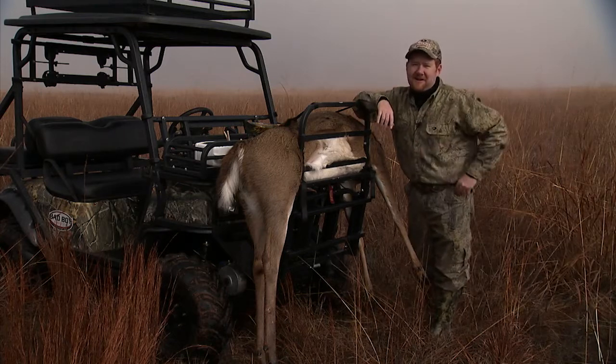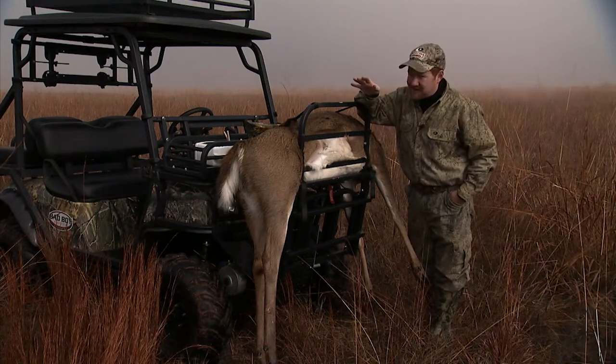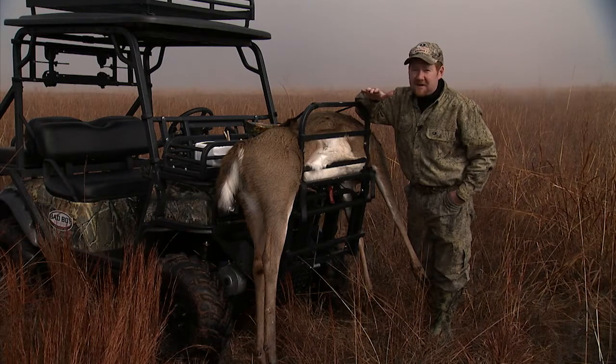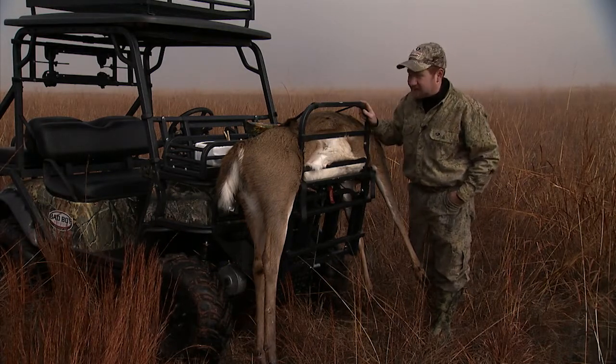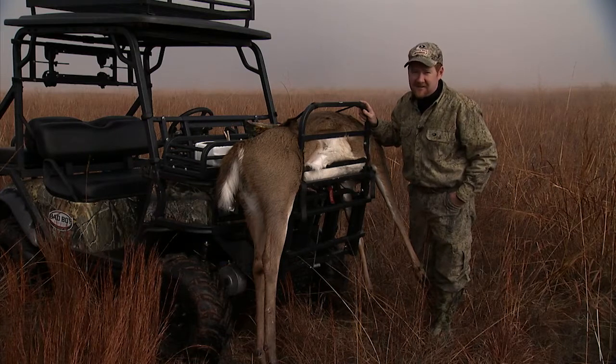You know, a lot of times you're stuck deer hunting by yourself, and so when you shoot a deer, you've got to load it by yourself. Well, it's no problem if you have a power loader from Great Day, which is what I have right here mounted on my Bad Boy XT.